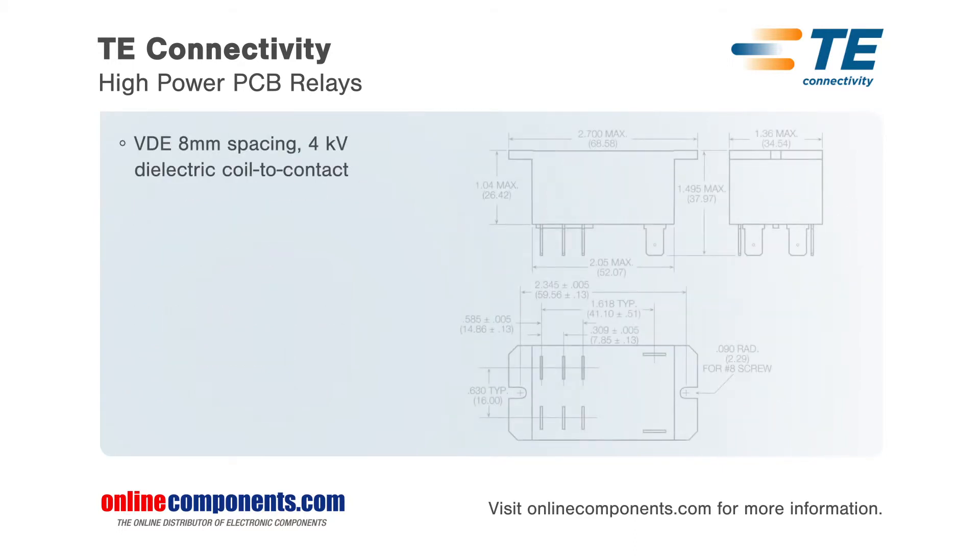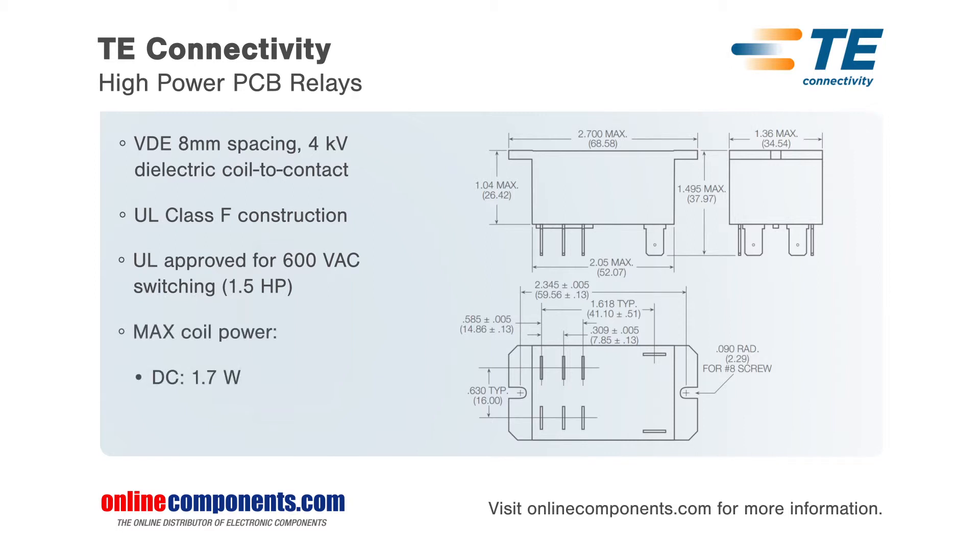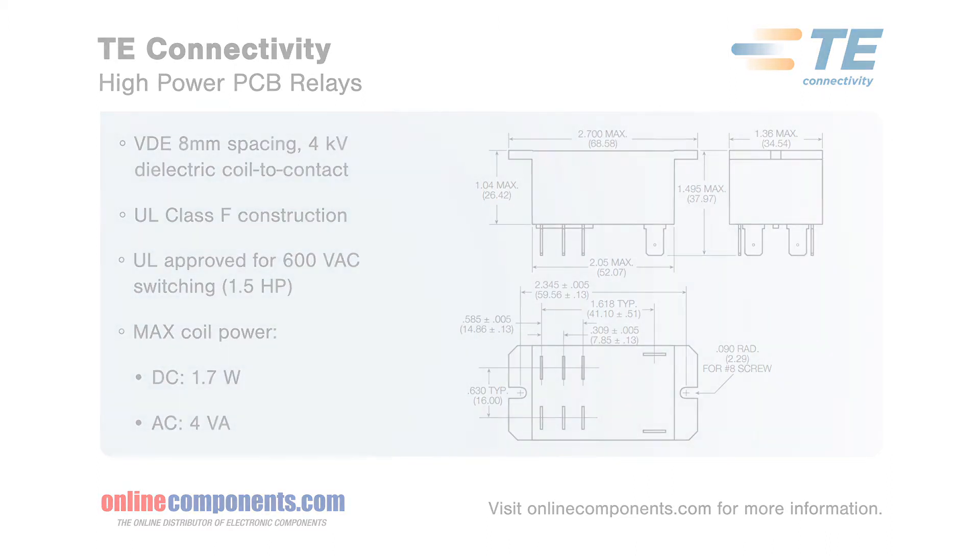T92 relays meet the requirements of multiple safety standards, are available with AC coils from 24 to 277 volts or DC coils from 12 to 48 volts, and with dust cover, wash tight, or top sealed enclosures for maximum flexibility and usage.